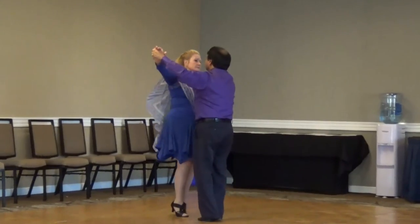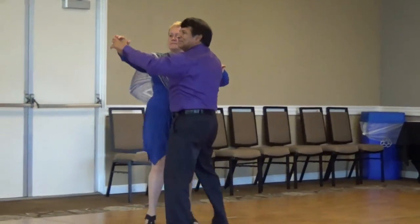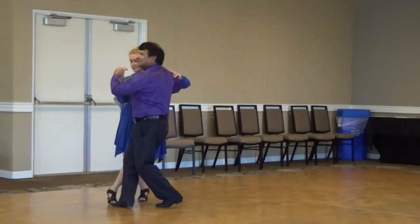Twirl three, through chasse to half open, check through, raise lead hands.